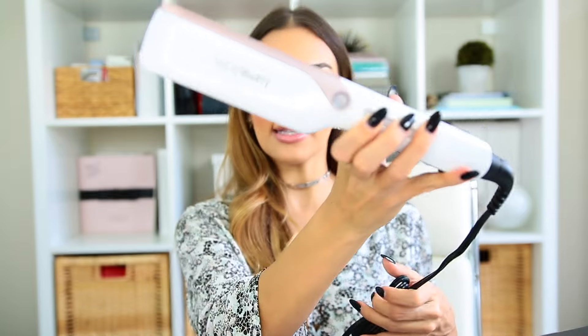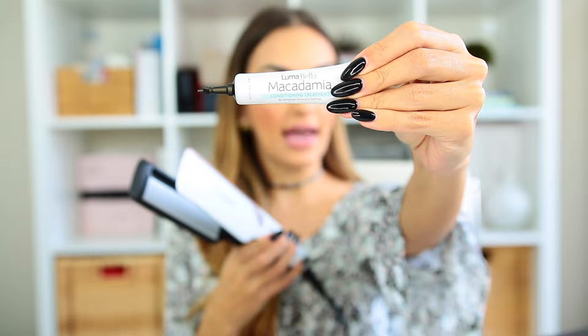It is a straightener that looks like this and it comes with these two macadamia conditioning treatments. Basically what you do is you can either put distilled water or these treatments in here. What it does is when you start to use it and you clamp down, it creates a really nice cool mist. So when you're straightening your hair, you're actually putting this conditioning treatment back into your hair and helping it create less damage.